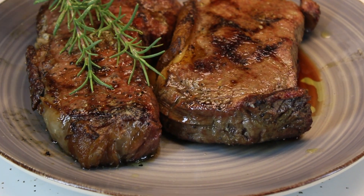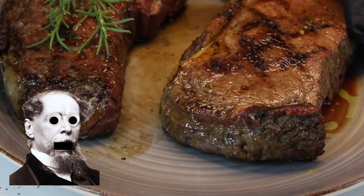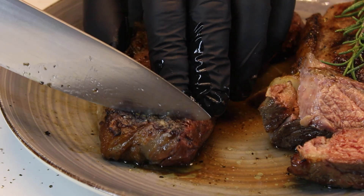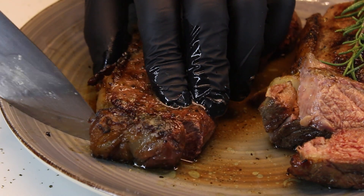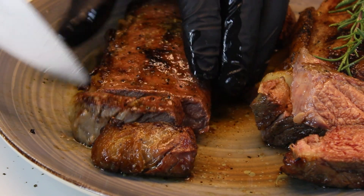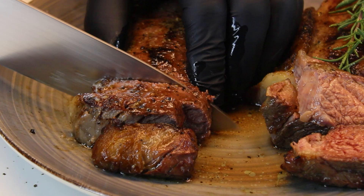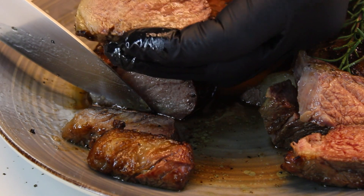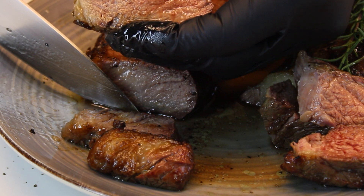It was the best of times. It was the worst of times. Wait a minute — that's from A Tale of Two Cities. This is the Tale of Two Steaks. And if we're talking steak, you know it's always the best of times.